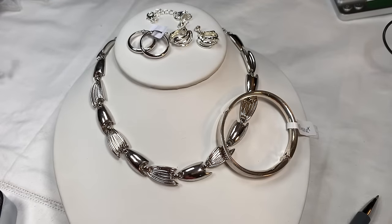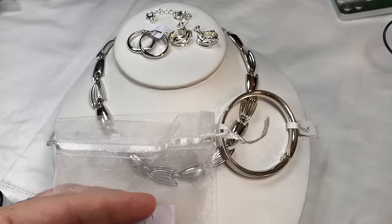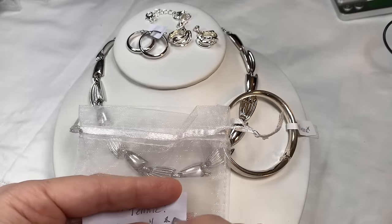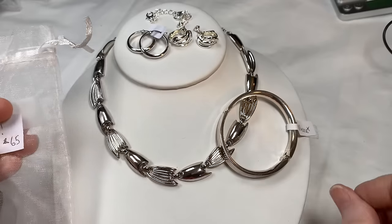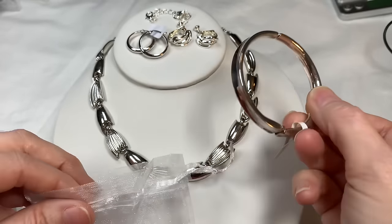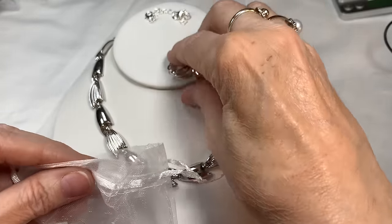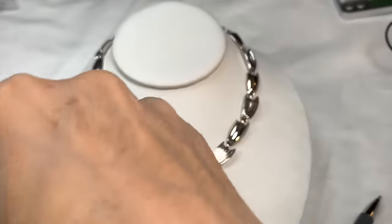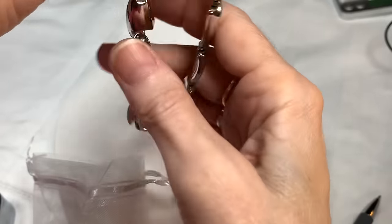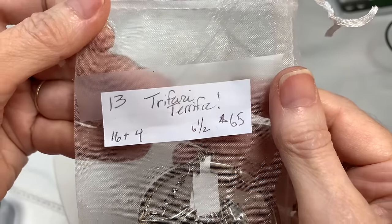Lots of big names in this set — if you bought each piece separately from different places, you'd pay different shipping. Bag thirteen, Terrific Trafari, is $65.